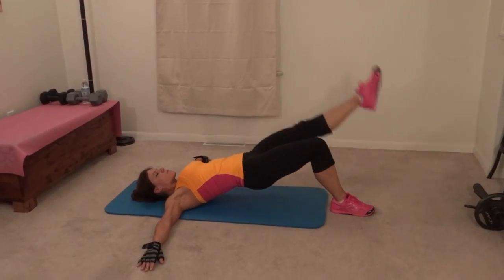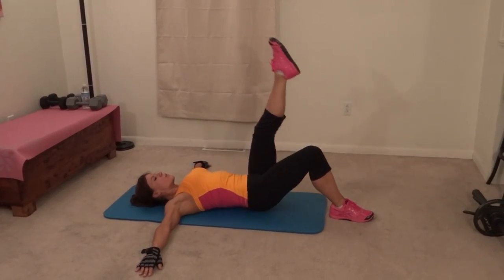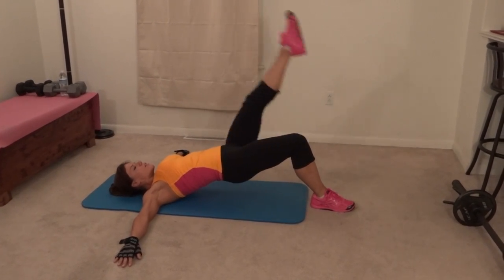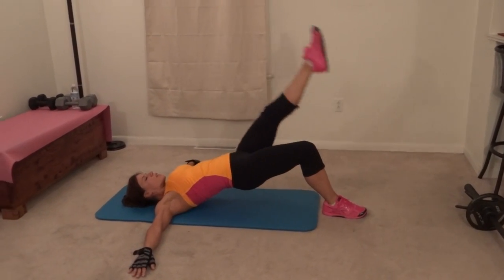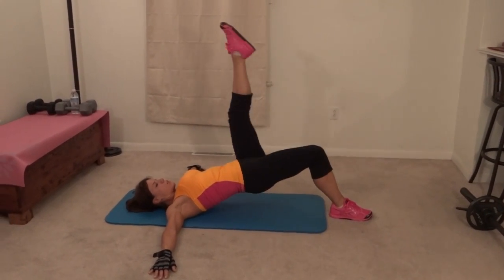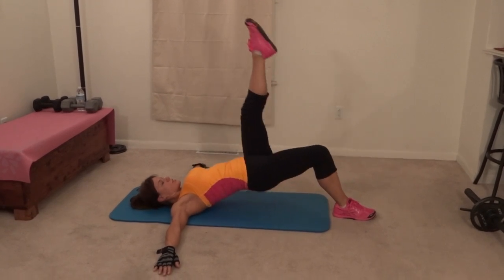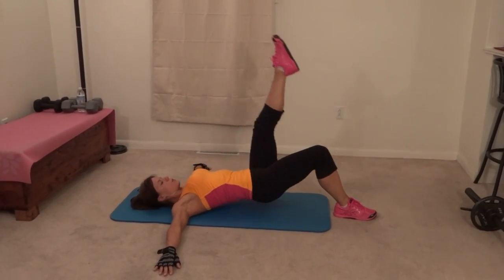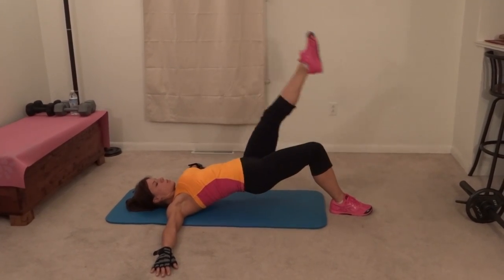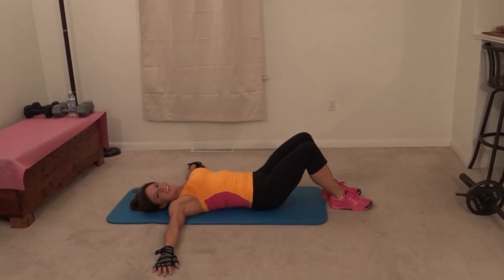Combine it. One, two, three, four, five, six, seven, eight, nine, ten. Lift and drop.